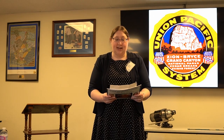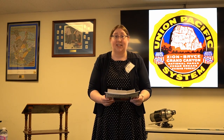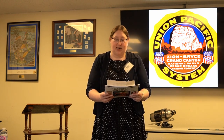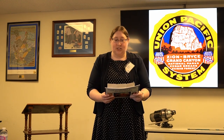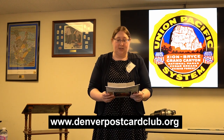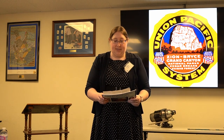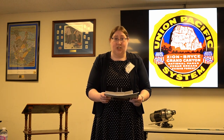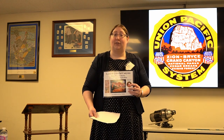Hello, my name is Jen S, and on behalf of the Denver Postcard Club I would like to welcome you to this presentation. The Denver Postcard Club meets every second Sunday at the Rocky Mountain Philatelic Library in Denver. If you would like additional information about the club, I invite you to visit our website at www.denverpostcardclub.org. Now without further delay, I will turn the meeting over to our presenters Lee and Jane Whiteley, who will take us on a journey to the land of colorful canyons.